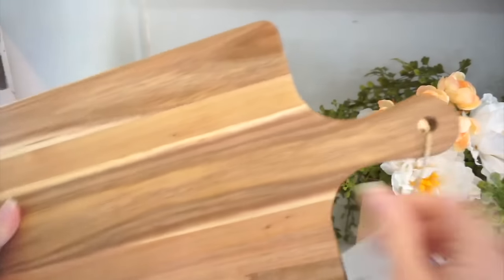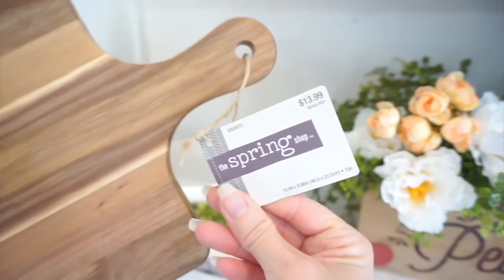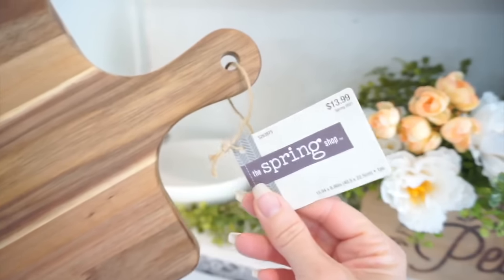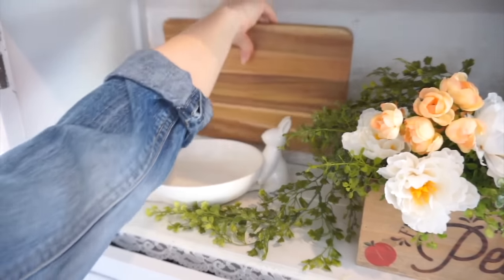I felt like this cutting board would just add a little bit of balance to that wood that I have with the crate, and I'm going to add it just behind this candy dish. I did find this at Hobby Lobby and it was 40% off.